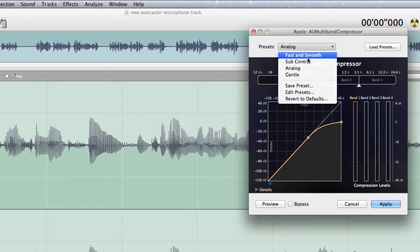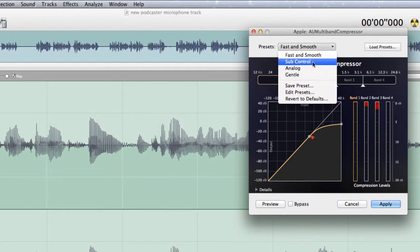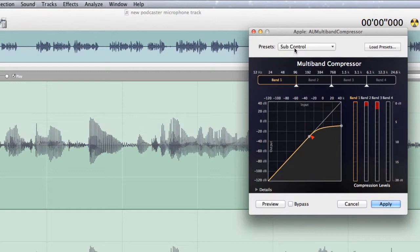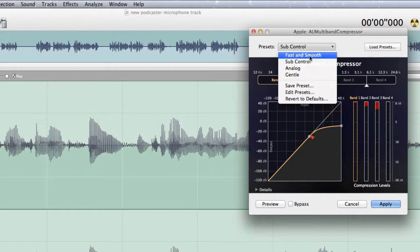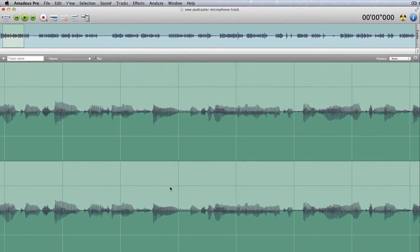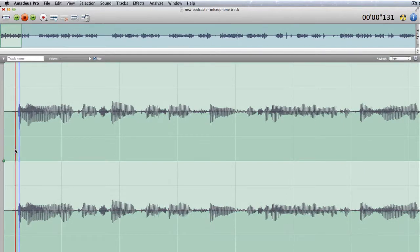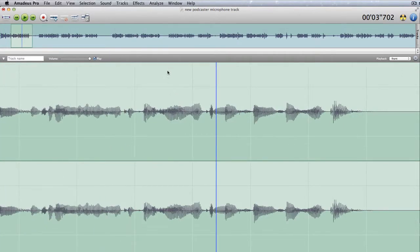We might go for fast and smooth, sub control, analog, or gentle. Depending on what you choose, you get different effects in this area. Let's get a preview. Let's go for sub control — it doesn't seem to make a lot of difference in the little graph. Let's go for gentle — and that one has actually reduced the volume of the sound overall.